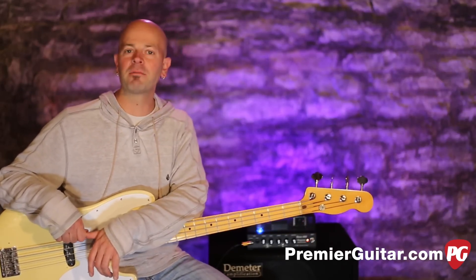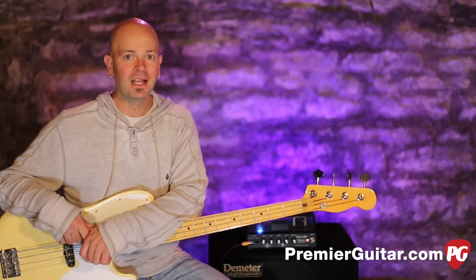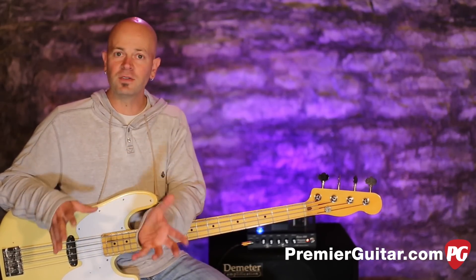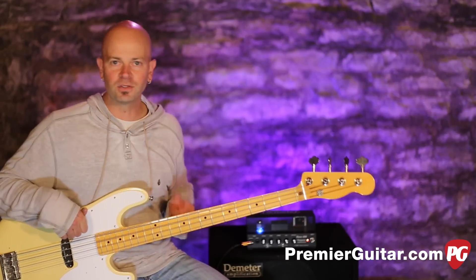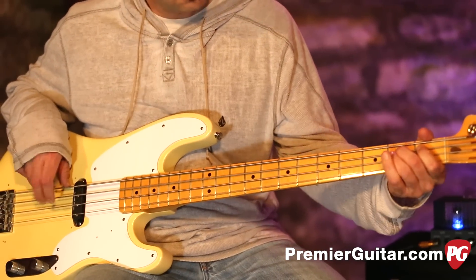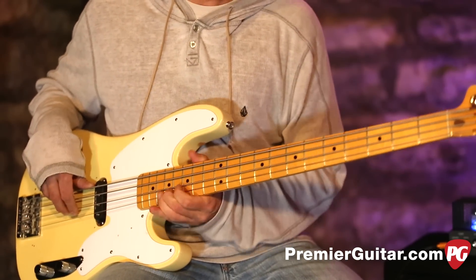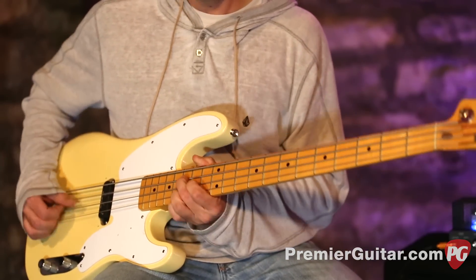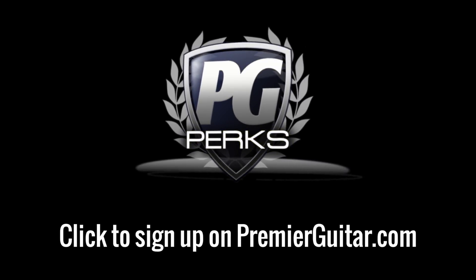The Demeter Bass 400 is a great little compact package. It sounds great — it just does what it does, which I know sounds silly to say, but it makes your bass sound really good. Check out the written review in Premiere Guitar magazine or on PremiereGuitar.com. Subscribe to our YouTube channel to watch this video again, many more like it, guitar stuff, effects stuff, great rundowns, and Axes and Artifacts. Thanks for checking this out today — and don't forget to sign up for PG Perks, your all-access pass to exclusive gear giveaways and discounts on PremiereGuitar.com.